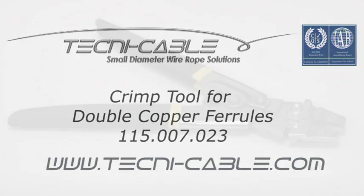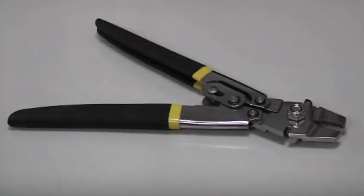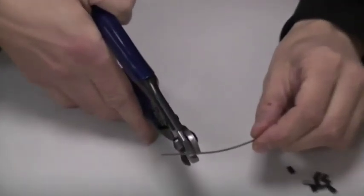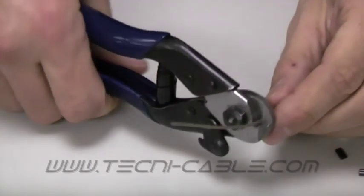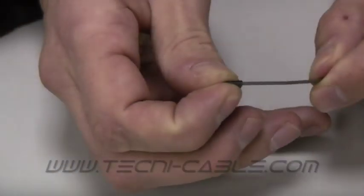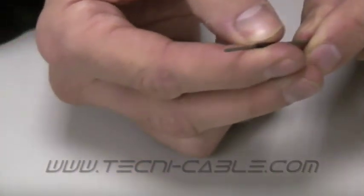Using the Technicable crimp tool, catalogue code 115-007-023, cut the cable using a professional cable cutter to provide a clean square end for crimping. Select the correct ferrule size for the cable diameter.